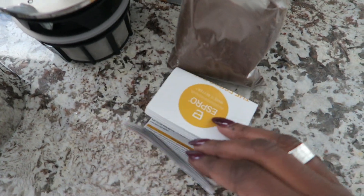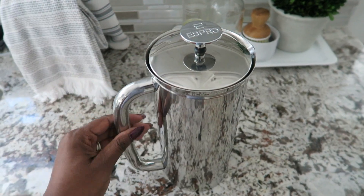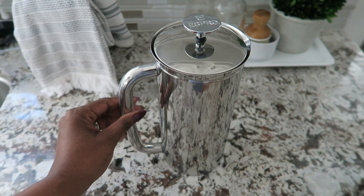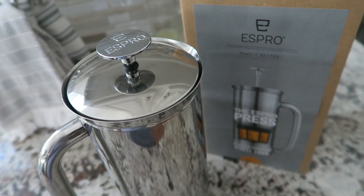This is just a very well made press. It has a nice feel to it, a nice quality to it. I hope all of you will enter the giveaway — the link is in the description box below, along with the link to Espro if you're interested.